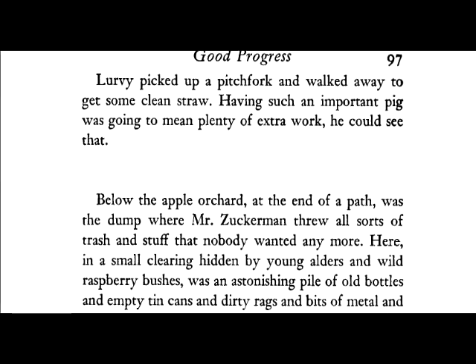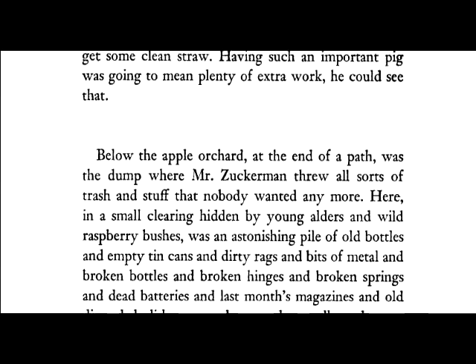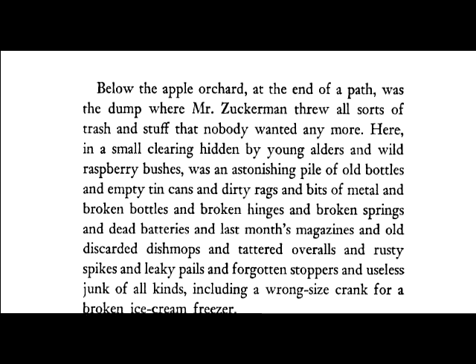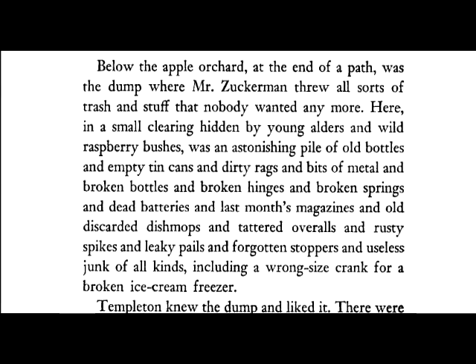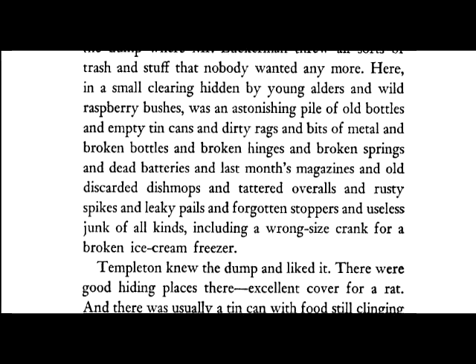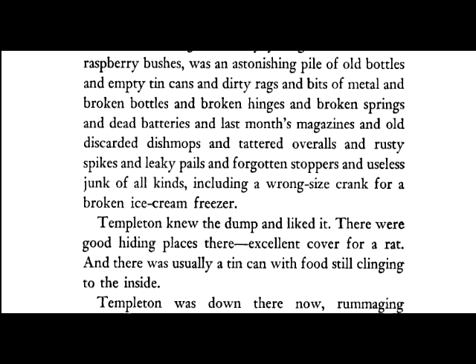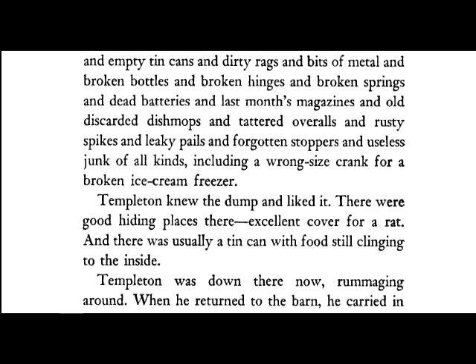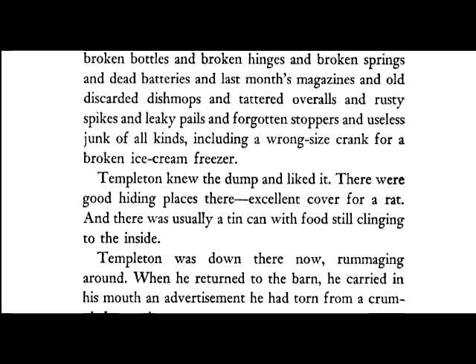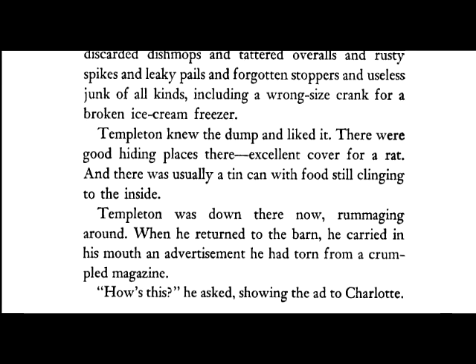Below the apple orchard at the end of a path was the dump where Mr. Zuckerman threw all sorts of trash and stuff that nobody wanted anymore. Here, in a small clearing hidden by young alders and wild raspberry bushes, was an astonishing pile of old bottles and empty tin cans and dirty rags and bits of metal and broken bottles and broken hinges and broken springs and dead batteries and last month's magazines and old discarded dish mops and tattered overalls and rusty spikes and leaky pails and forgotten stoppers and useless junk of all kinds, including a wrong-sized crank for a broken ice cream freezer. Templeton knew the dump and liked it. There were good hiding places there, excellent cover for a rat, and there was usually a tin can with food still clinging to the inside. Templeton was down there now, rummaging around. When he returned to the barn, he carried in his mouth an advertisement he had torn from a crumpled magazine.